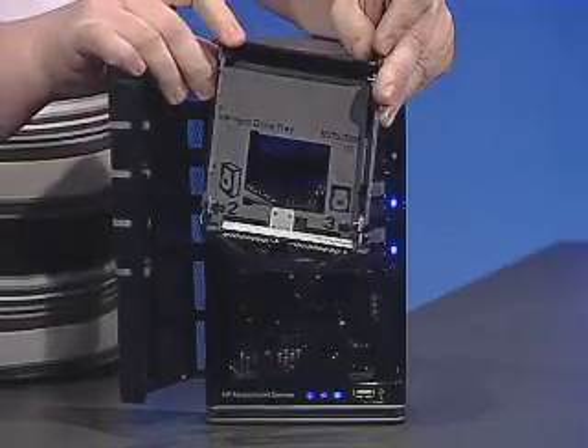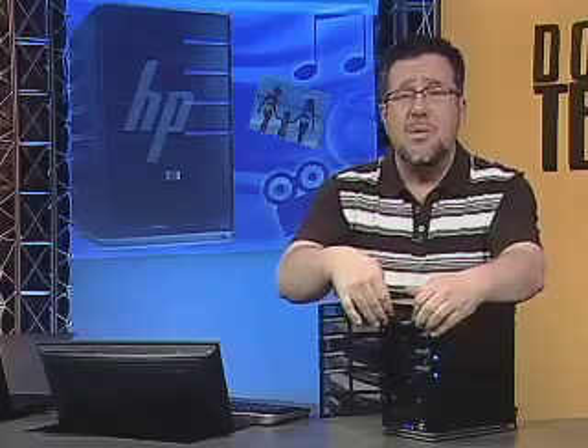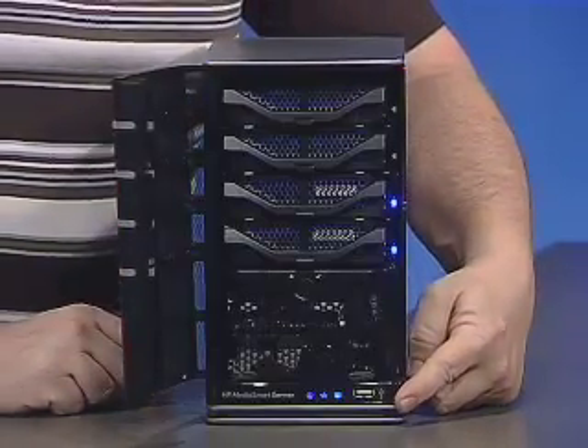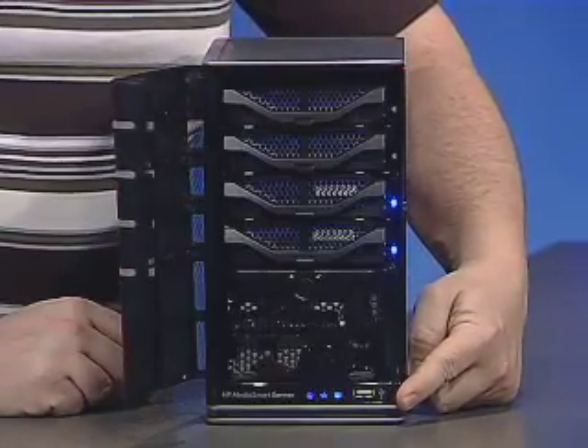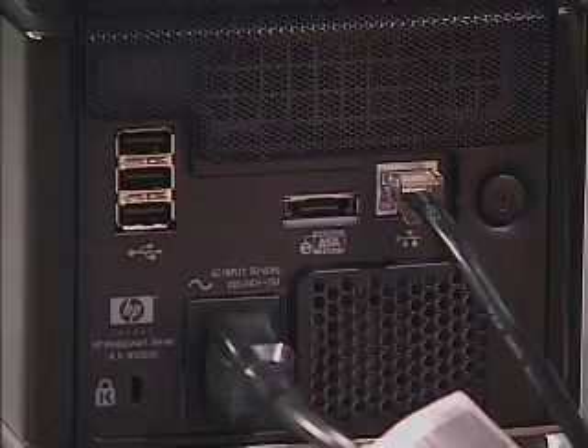And it's easy to expand. Each of these drive bays pops out without requiring any tools at all. You just pop them open and there you can add another drive — and you can do it hot-swappable, meaning we don't even have to power down the computer to add more storage. The network and software will automatically configure to add more storage. We have two additional drive bays here, plus a USB port in the front and three USB ports in the back, as well as another SATA port in the back so that we can add additional storage.